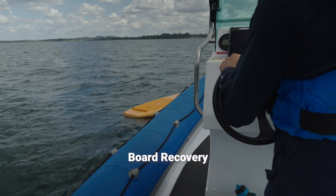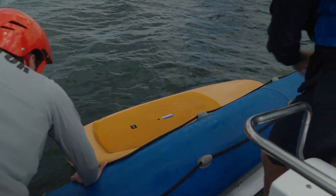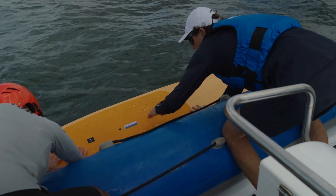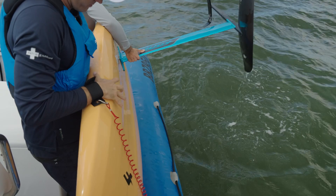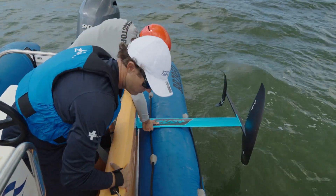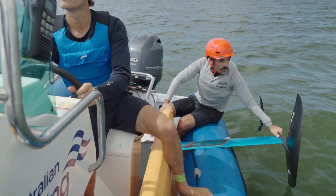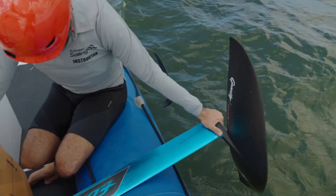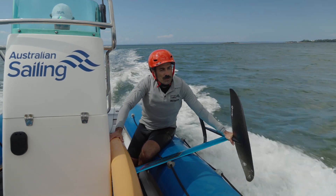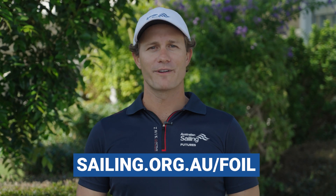To recover the board, approach from upwind slowly. Try to be nearly stopped by the time you grab the board. Secure it against the coach boat and slowly roll it up so that the foil comes out away from you. Secure the board and foil so that the board is just inside the tube of the rib. Secure the foil by holding the fuselage or the main board. Keep the foil secured on the way in and stop if you lose control. If you have any more questions about the content you have seen today, please get in contact with your general manager.